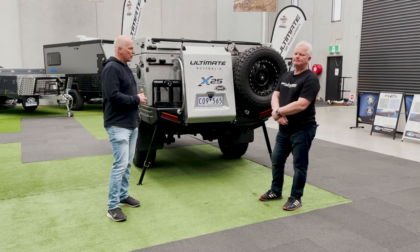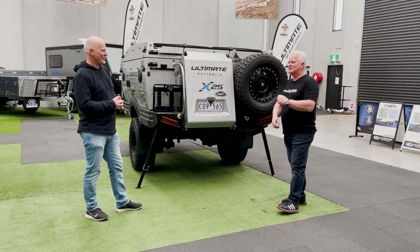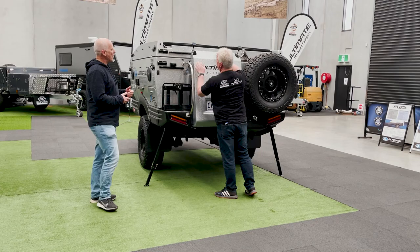Hi guys, we just thought we'd show you an opening video. This is the X25 360. We just wanted to go over and show you how we like to open it. Maybe Alan's got some great ideas about how to open it, but we have differing opinions — everyone does it differently.